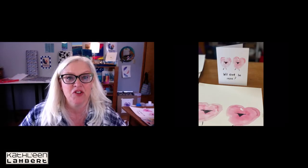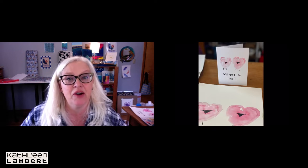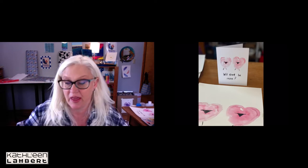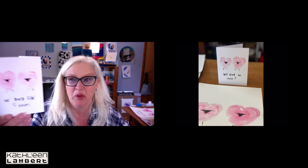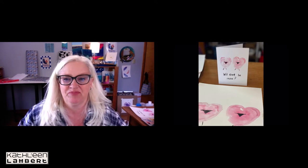Hi, I'm Kathleen Lambert and today I'm going to show you a quick and easy way to take your own watercolor painting and make a Valentine's Day card like this. Over on the right at the bottom is my watercolor painting, and now it is a card that I made with my watercolors and Adobe Illustrator.